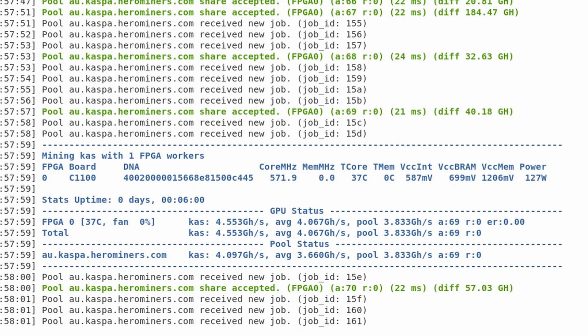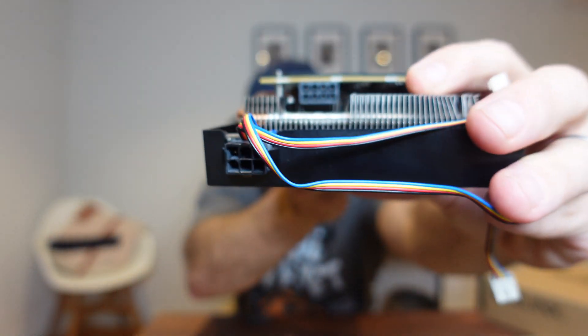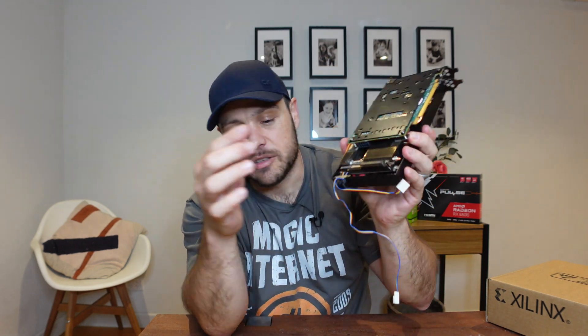I had it mining for probably half an hour to an hour and temperatures were well under control — I think I had 40 degrees Celsius on this device. This fan and cooler works perfectly fine, so you don't necessarily need that blower-style fan from Red Fox's video. The only drawback I'd mention is that the power connector clip — the part you press to unplug the eight-pin power connector — sits right at the back, so it's not in the front where you can easily connect it. Removing the power cable is a real pain and you'll end up bending some pins.